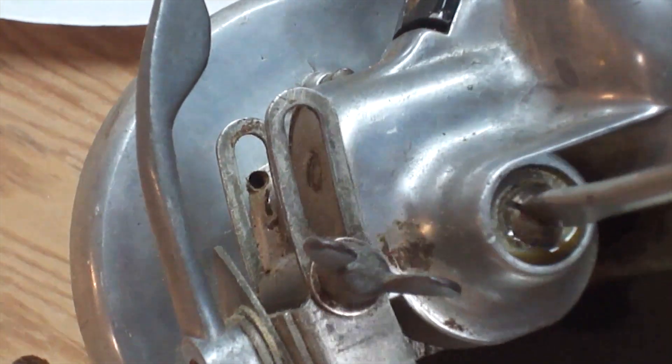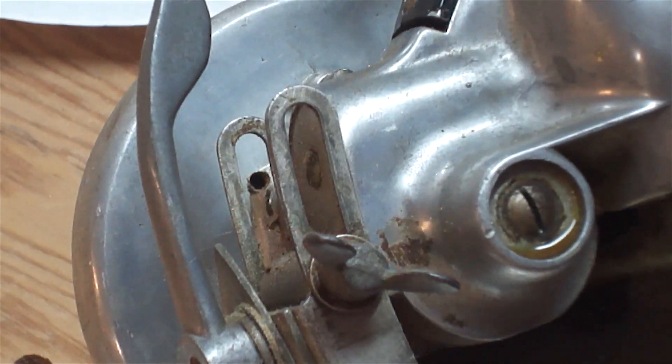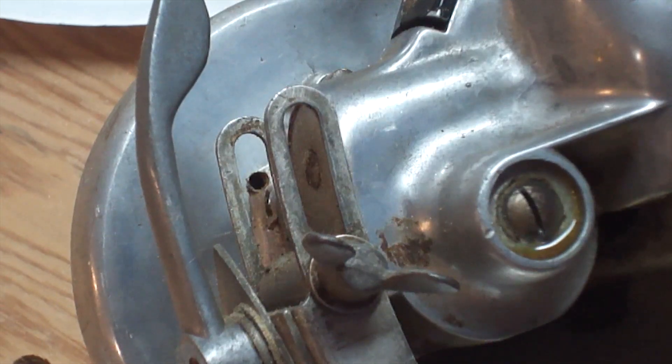I just want to make it snug — don't have to go nuts on it. Now I'm going to take a rag and wipe up the excess oil. I dripped a little bit on the base of the saw and I don't want my projects to be covered in gear oil, so I want to clean this thing up pretty good.